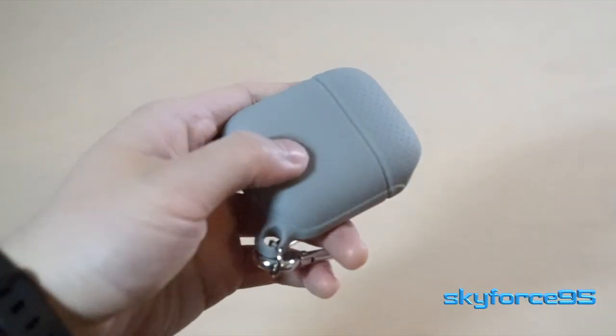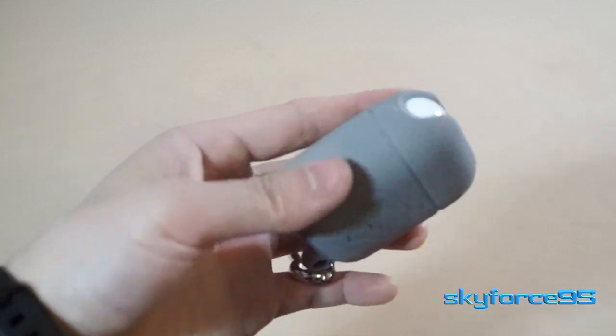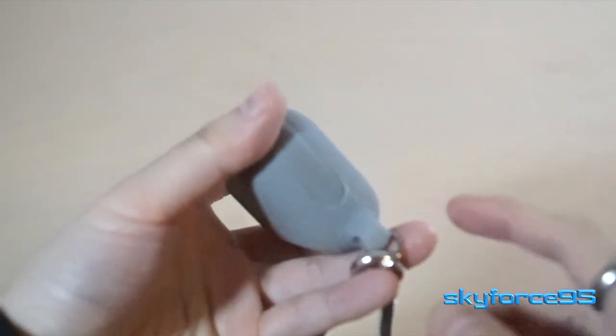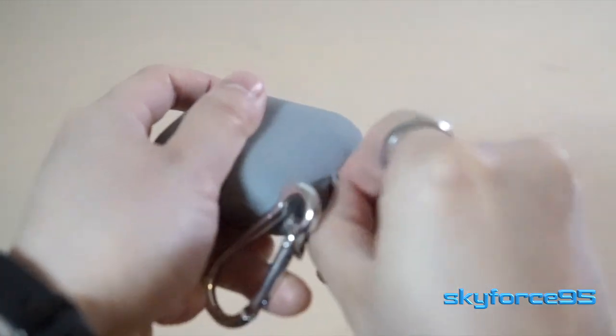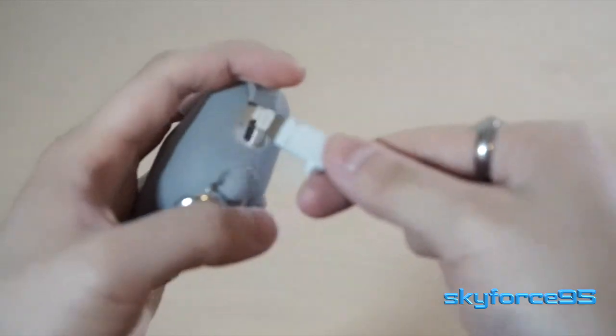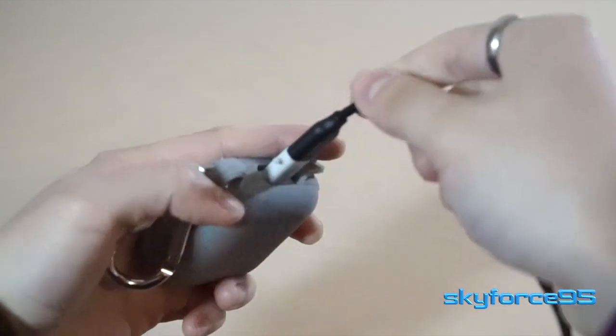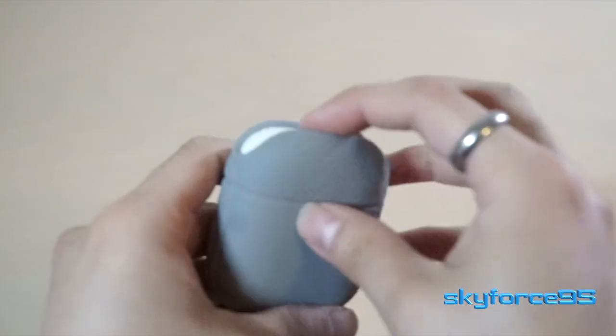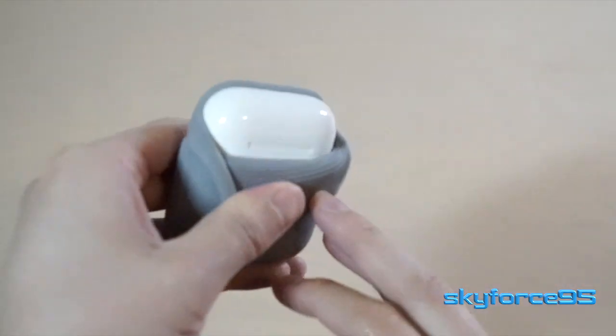There's even a little indentation so you can easily know where to press the pairing button on the back. And then there's the removable flap on the bottom so you can easily access the lightning port to charge it. The main problem I have with this silicone case is that it's a little stiff at the top part where the lid needs to open.